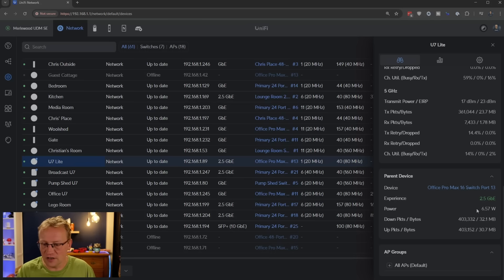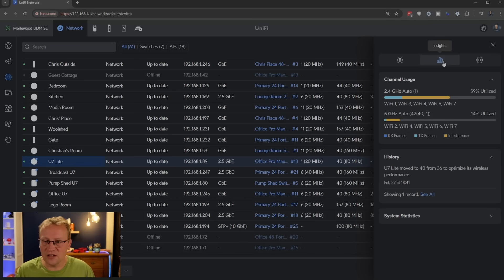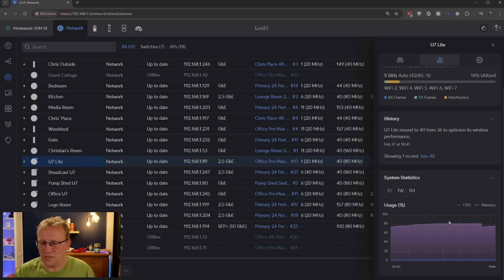The power draw is only 5.8 watts, not very power hungry — compared to the U7 Pro Max which runs at about 14 watts. Looking at the insights, there is quite a lot of interference on 2.4 gigahertz. This doesn't necessarily mean lots of devices are on it — it's nearby noise from things using 2.4 like Bluetooth or Zigbee interfering. On 5 gigahertz, there are far fewer things using that band. Five and six gigahertz are always preferred if you can get the coverage.